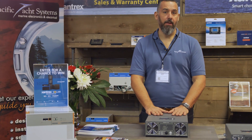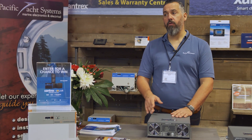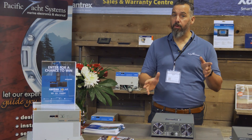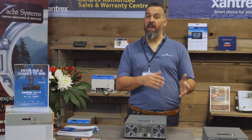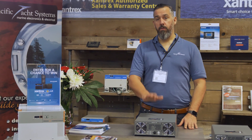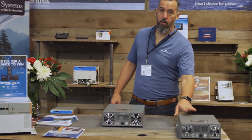This is the XC2000. They also make this in a 1000 watt, and they make a true inverter in 3000 watt. I've heard rumors that they're coming out with an XC3000 as well, so that means you're going to have a high frequency inverter in 1000 watt, 2000 watt, and 3000 watt. This is actually the size of the 1000 watt over here.